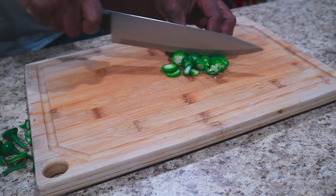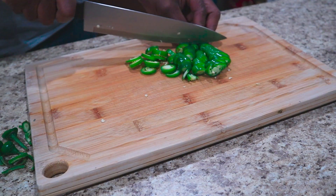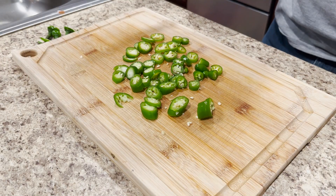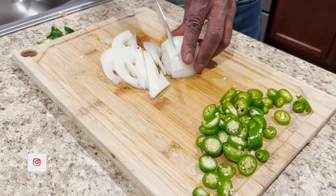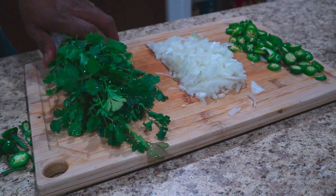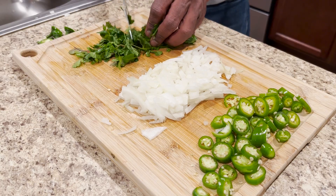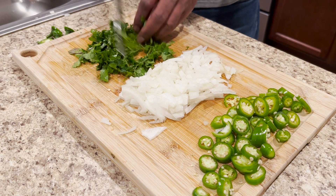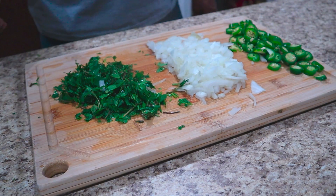We can chop them into fine pieces. Here we are basically going to make a dry chicken liver fry. Fresh coriander leaves here — I really love coriander. Green chilies, onions, and coriander leaves. Let's get frying.